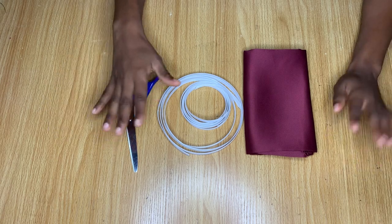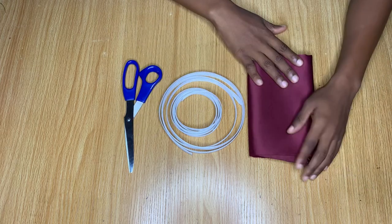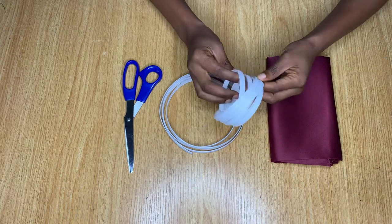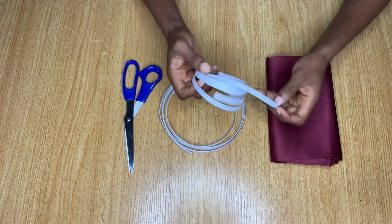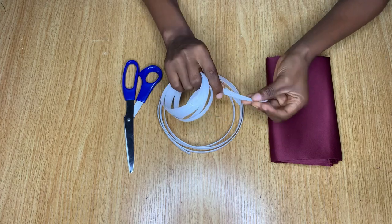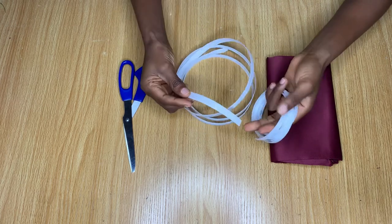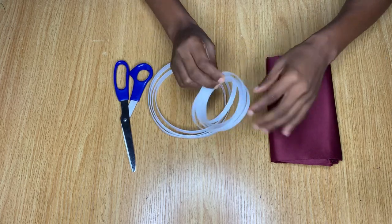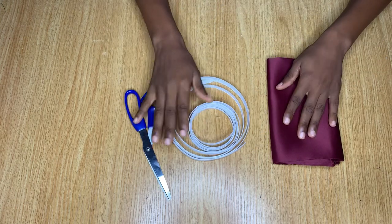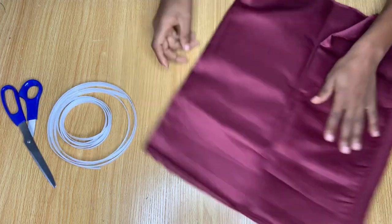So guys, to make these structure details I'm going to be making use of these materials. I have my fabric here, which is about half a yard of doll face fabric. And then I have my bone — this is a regiline bone, the type that you can actually stitch on. I have two different sizes: one that is small and another one that is a little bit bigger.